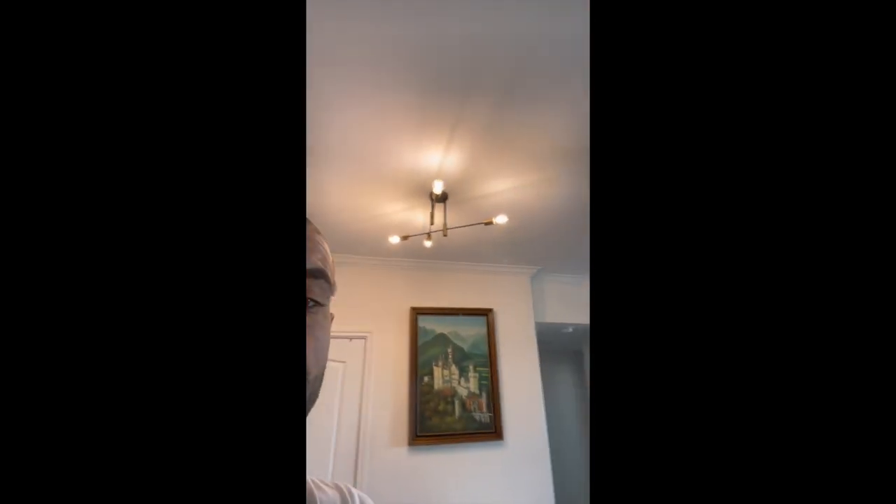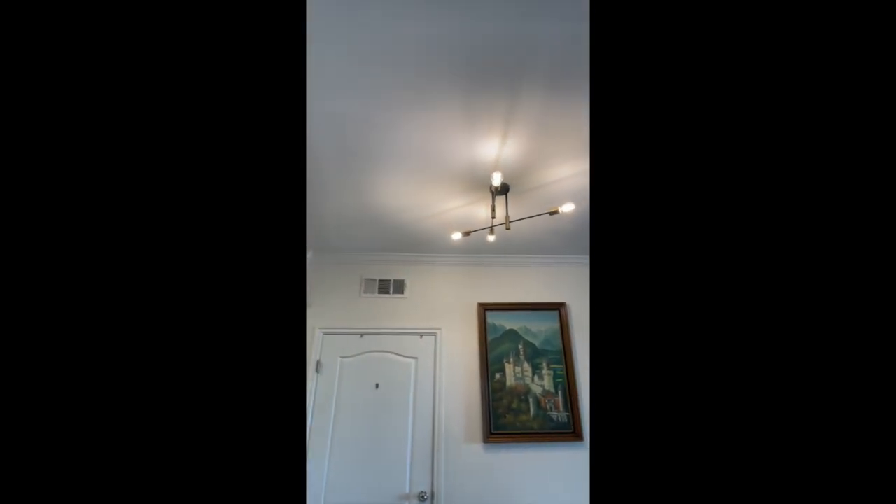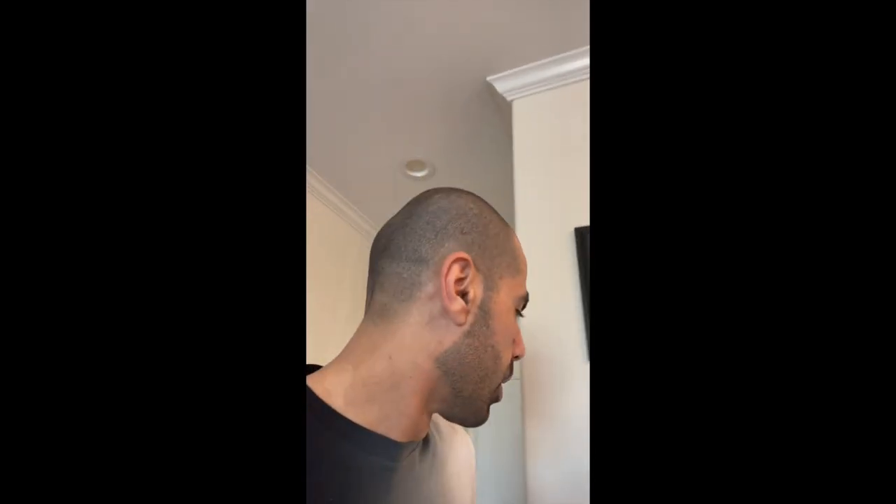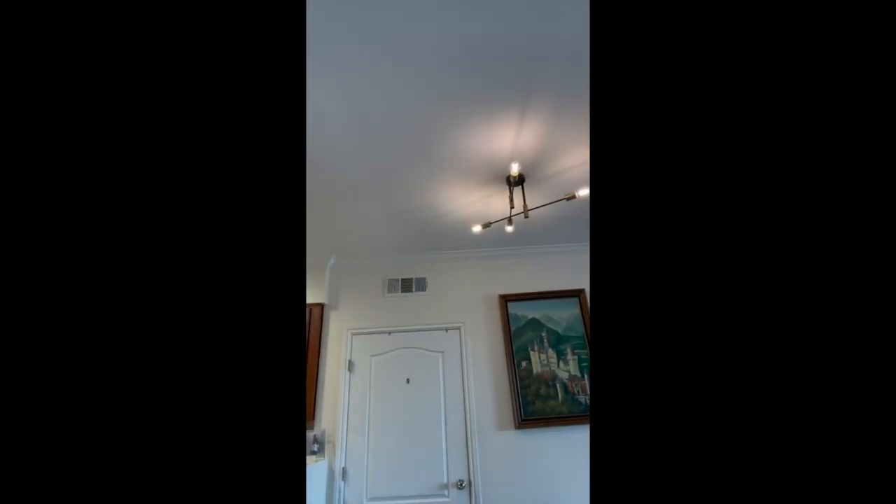Welcome back. Today I'm going to show you how to install one of these dimmers on your dimmable lights. I've already installed one here on this new fixture we just put up — I actually missed the video on installing that one, I had to do it in a rush. You can probably see it in my face too that it dims, and it's pretty awesome having dimmers everywhere, especially when you have babies in the house and sometimes need the lights lower.